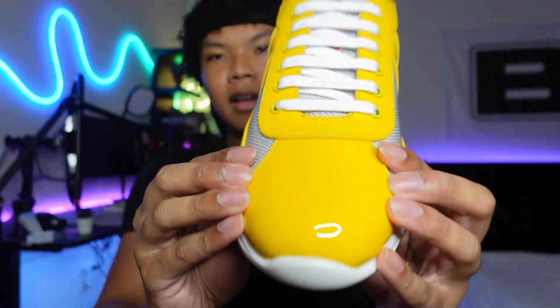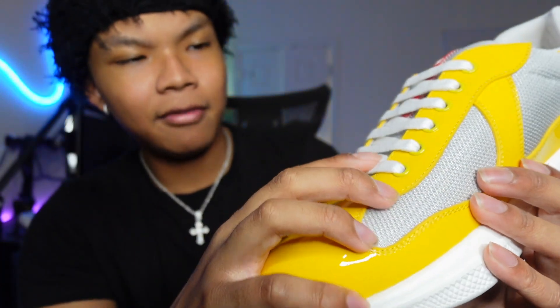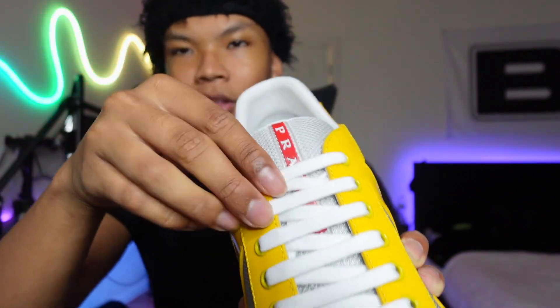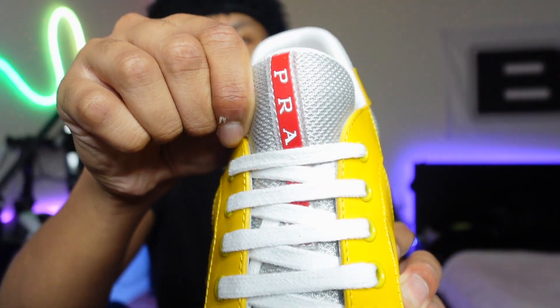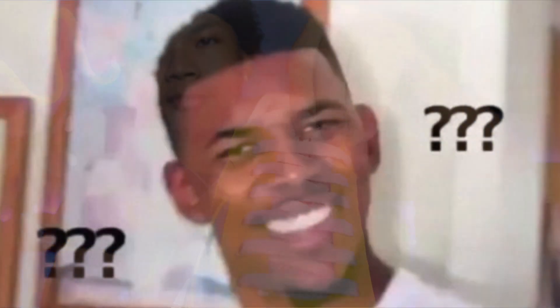I'll see how they feel comfort-wise for y'all, so make sure y'all stay tuned to the end of the video. They just come in these white regular laces — they're laced a little differently, but I kind of fuck with it. I probably wouldn't change it. The tongue just has the Prada logo in red. I really like the red accent — I feel like it goes with the yellow, kind of gives off that expensive type of look, like a Bugatti type of look.